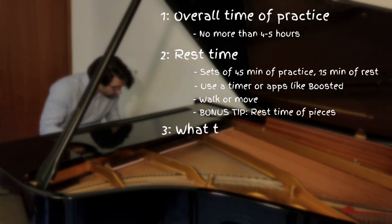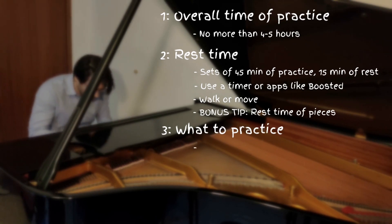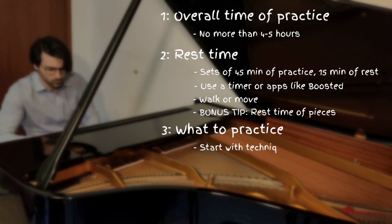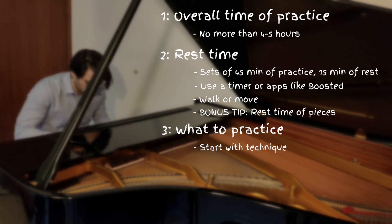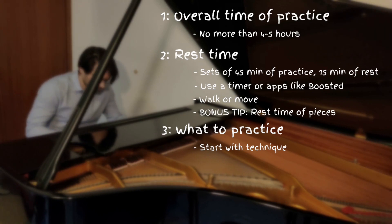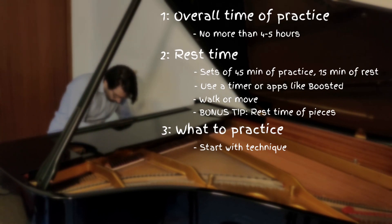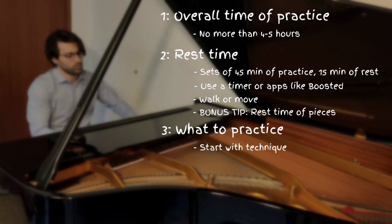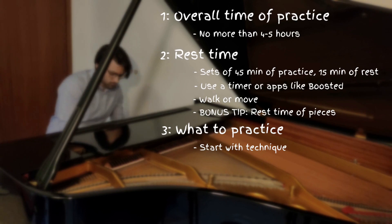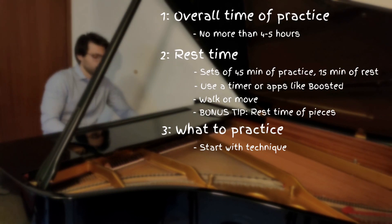Regarding what to practice and how to structure it, here we have a lot of freedom. Usually it is a good idea to start our practice with some technical exercises, from scales to arpeggios to more advanced ones. But if for example we have to prepare for a competition, we should be able to perform without warming up, so you could start with the piece you begin the first round of the competition with. Anyway, try different things until you find the right schedule which works for you.